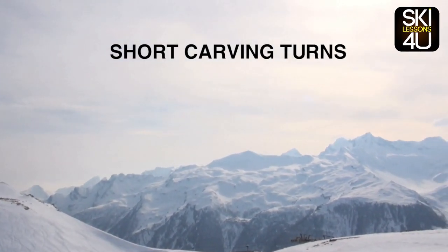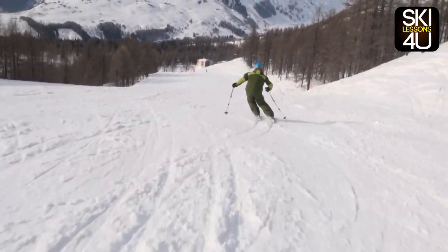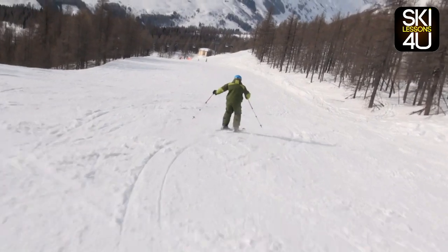Short carving turns. Start building up some speed by making a couple of long turns, thereafter start making the turns shorter.